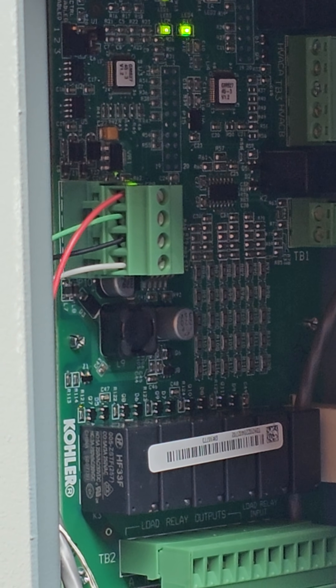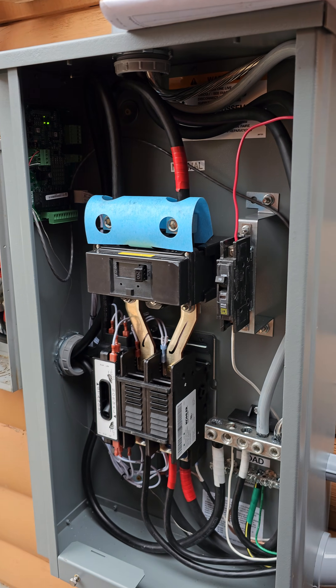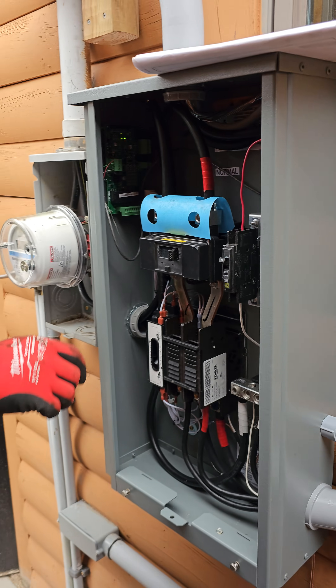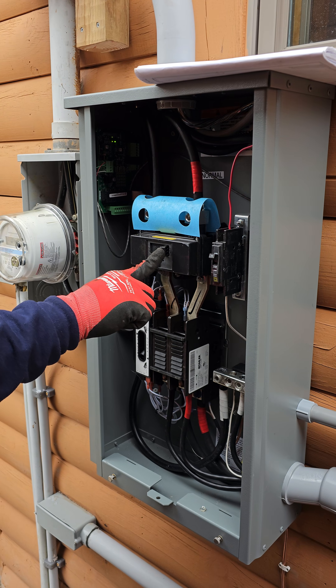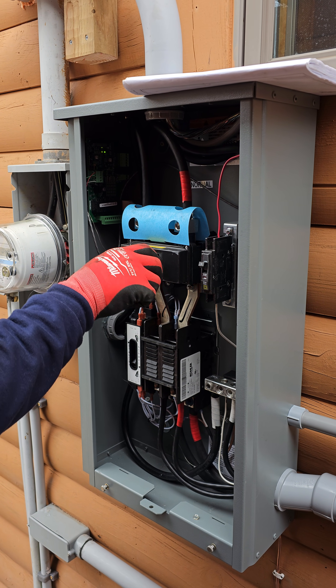As long as you match the colors up on the generator side and the transfer switch side, it'll work fine — it doesn't really matter what color you use. We're going to do a little test on it to see if it works. If we shut the utility power off, the generator is going to read no power and it should start automatically.